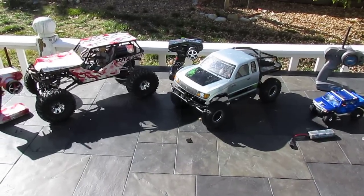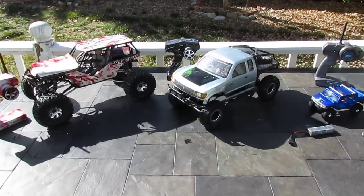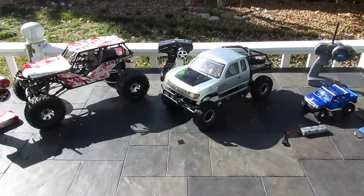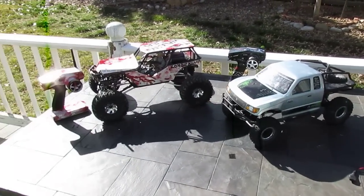What's up guys, DHA6W here. This isn't going to be a running video or a how-to video — this is going to be an overview of the three RCs that I've waterproofed so far. I'm going to start off with the Trekker, then the Honcho, and then my Wraith.